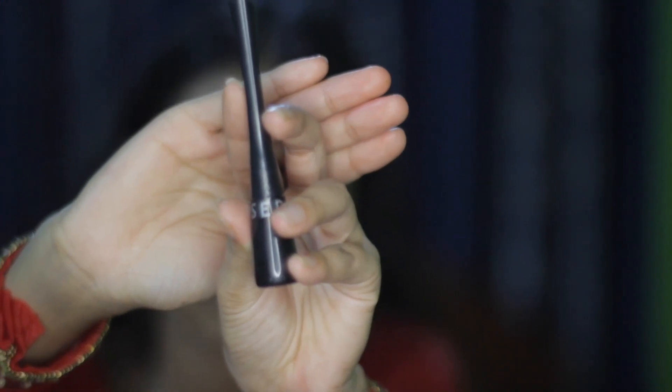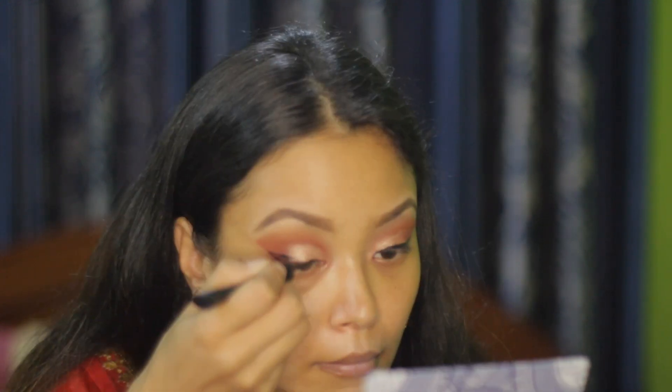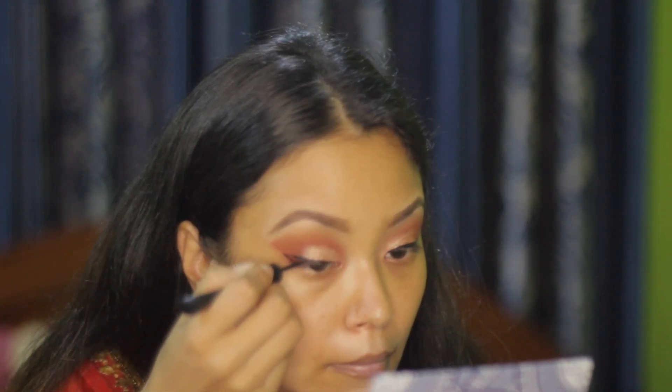For my eyeliner, I'm using the Sephora Eyeliner and in this look I will make my eyeliner a little more winged.